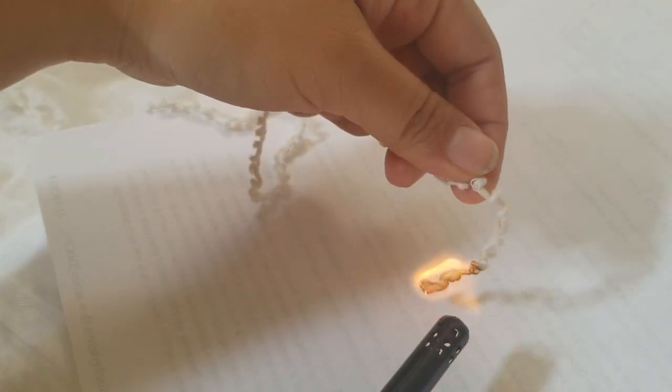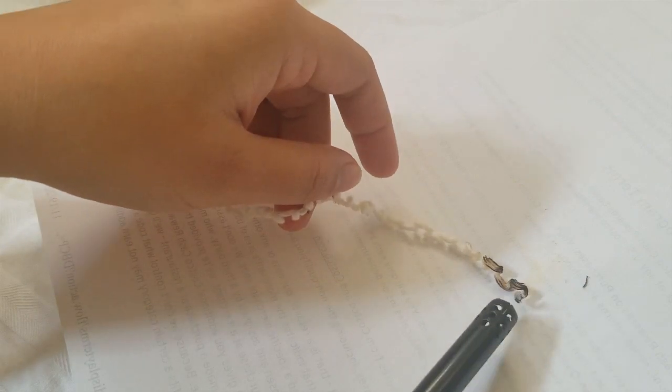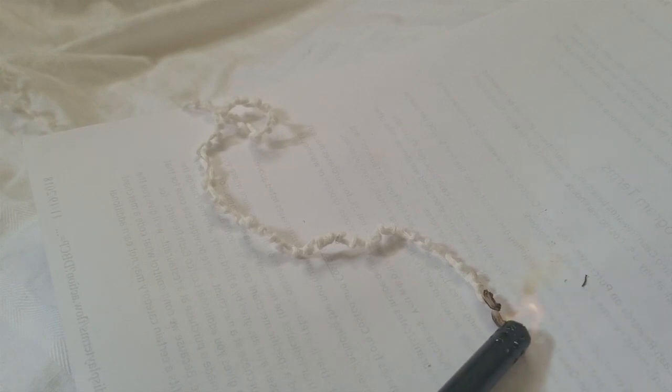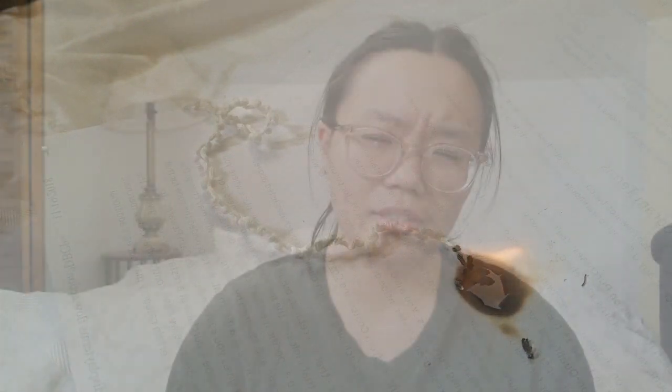I'm gonna add in a video here. I don't have time to go over the full burn test results, but basically to verify that it's cotton I just set it on fire. First it held a sustained burn, which cotton does. It wasn't self-extinguishing, though I think the chart said it should have been. It left behind an ashy trail which crumbled into a brownish grayish ash, consistent with the behavior of cotton when burning. The smell was also like burned paper — I also burned some paper intentionally to have a comparison. But anyway, definitely cotton.